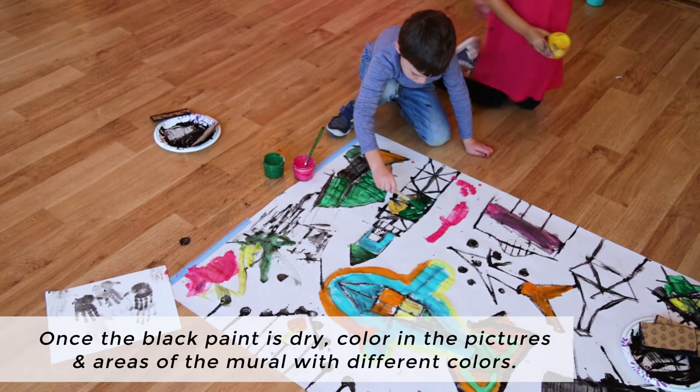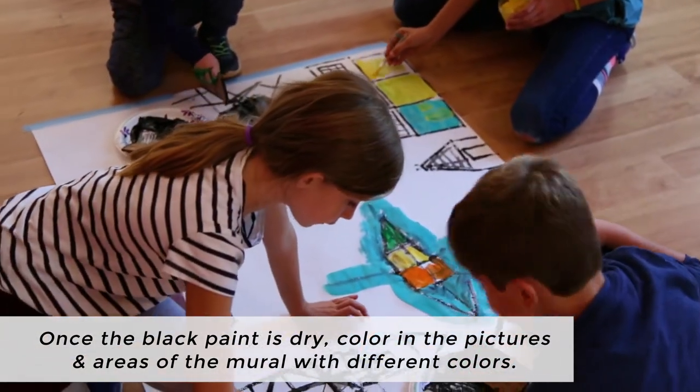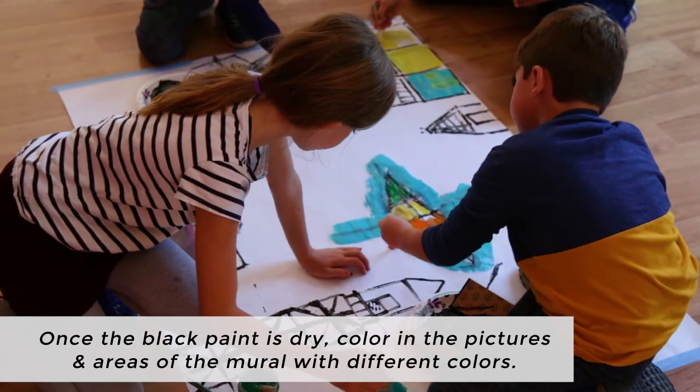Finally, once the black paint is dry, color in the pictures and areas of the mural with different colors of tempera paint.